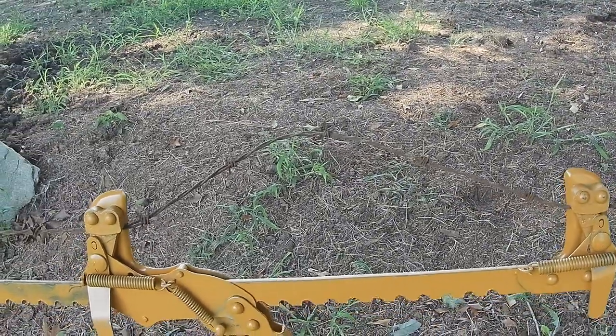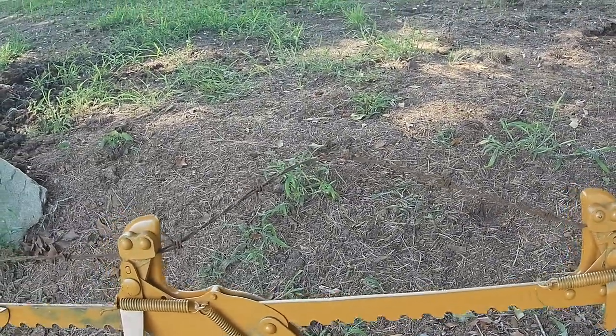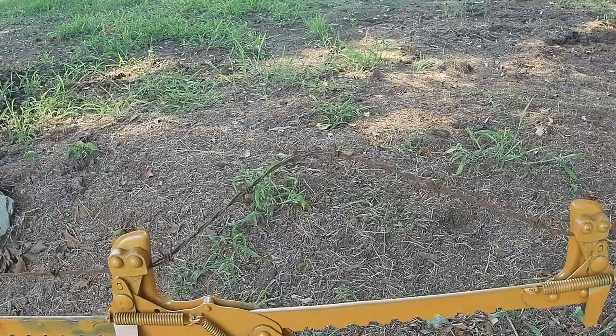That's how much stretch was in the wire. I think we can get it fastened down and get that cut and spliced.